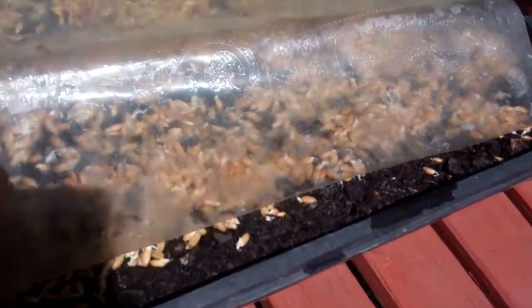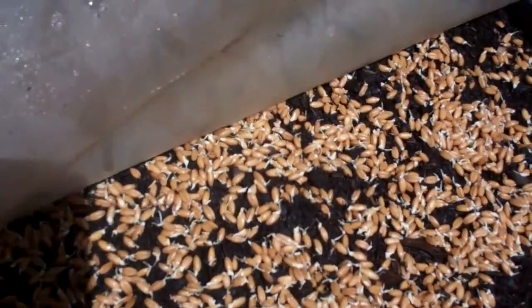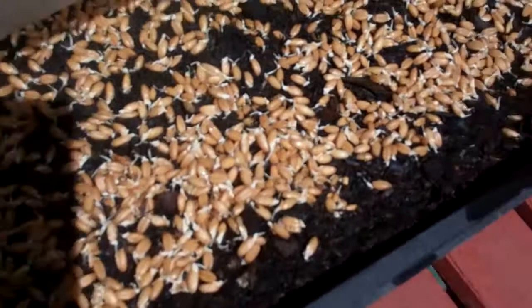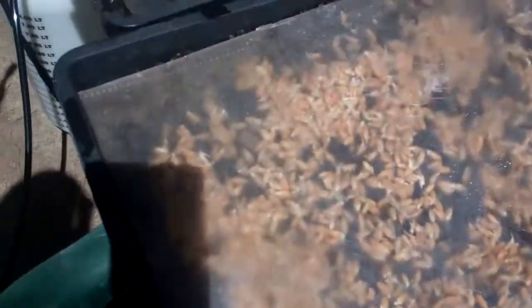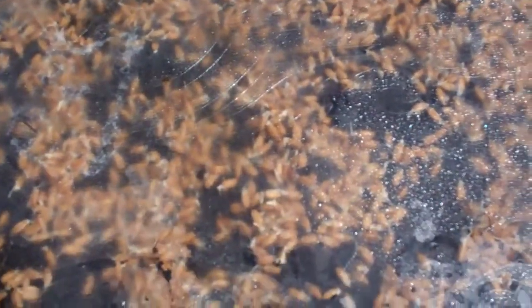They get little tails just like that, and then we put some of my mixed organic soil in there, wet it down, and we put plastic on top of it so it will heat up a little more so they start growing.